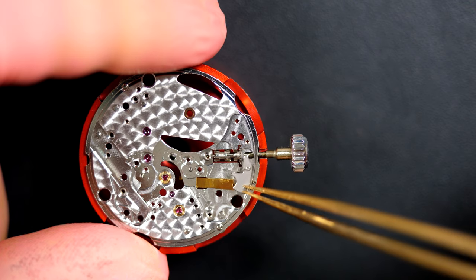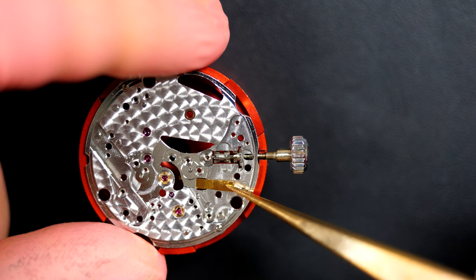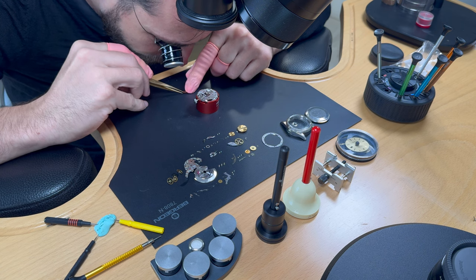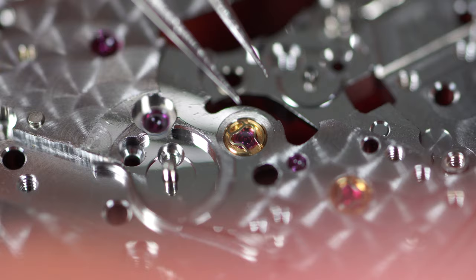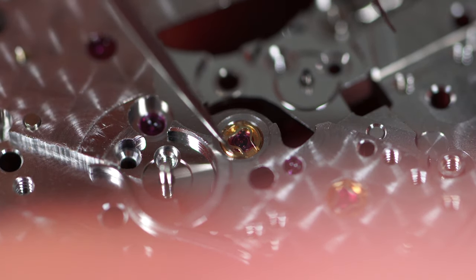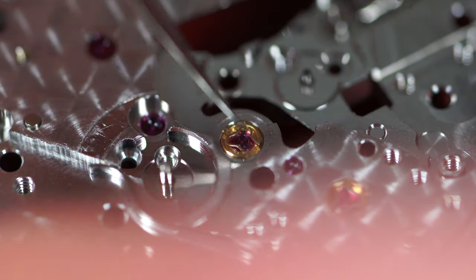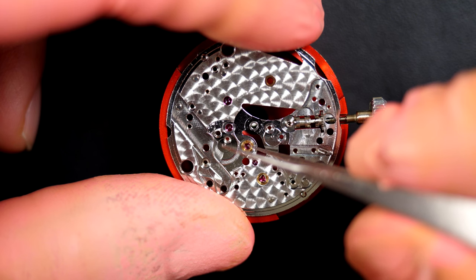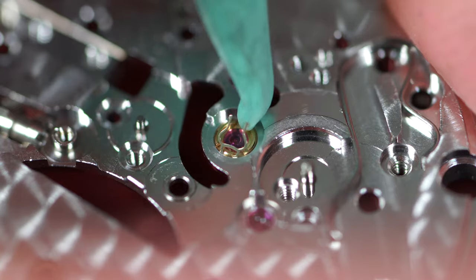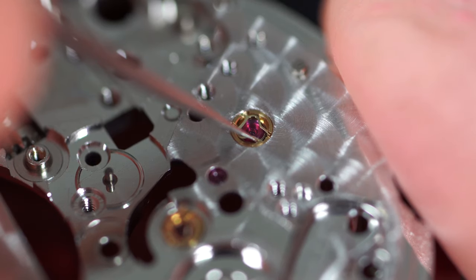I just spotted the issue — the hack is broken! Normally there should be a hook at the end, but it's missing. This was probably stopping the balance wheel from turning since the broken hack was always in contact with it. We're going to buy a brand new hack, put it back, and that should fix the issue — I don't see anything else wrong with this watch.